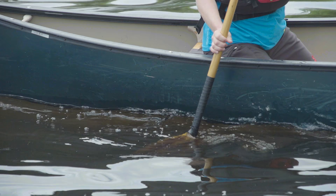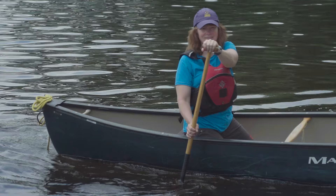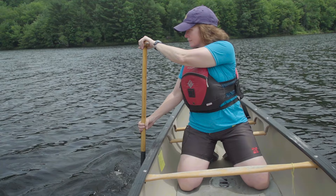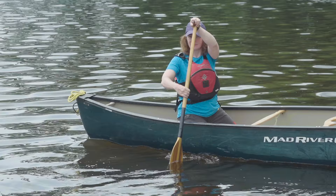The stroke ends before the paddle hits the side of the canoe, and there are two ways to finish the stroke. The easy finish is to slice the paddle out of the water towards the stern. The more advanced and fluid technique involves twisting your top control hand thumb away from you to rotate the paddle 90 degrees. You can then slice your paddle blade through the water back out to where it started, twist your blade back into position, and take another draw stroke.